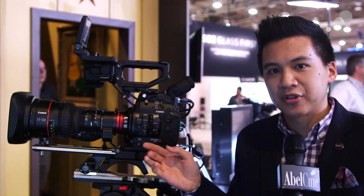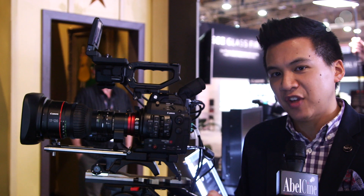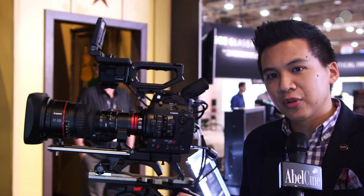Dual pixel autofocus now covers up to 80% of the viewable image area with an adjustable focus box. This 17-120 lens won't support dual pixel autofocus, but if you had a traditional EF lens on there you could absolutely take advantage of that. Speaking of lens mounts, it comes in EF mount natively, with the option to swap to a PL mount or an EF mount with a lock — much like the C500 had a locking EF mount. It does require a trip to the Canon Service Center but it is available.